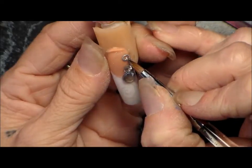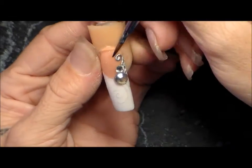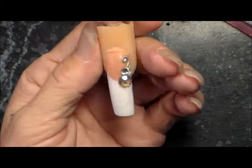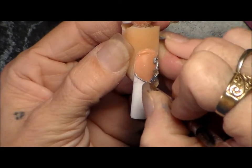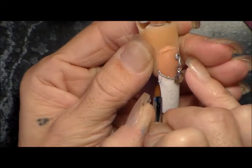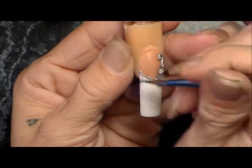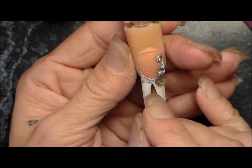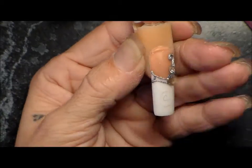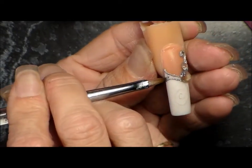I'm using a number two brush and I'm just barely getting enough on the tip to cover the very point of my brush. I keep it really wet — that way I can put more on the nail, it just drags wherever I put it. Once you drag it across the nail you can go back and move it where you need it.